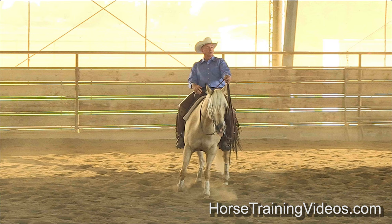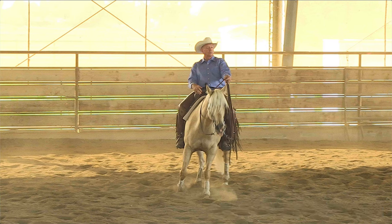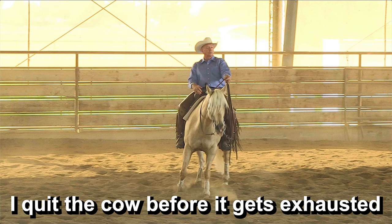I quit that cow. Let me say something about working a cow. I only work that cow a few turns and then let him go, because I want my cattle to last as long as possible. If I work that cow until it's exhausted and doesn't want to move anymore, I've just ruined that cow — it's never going to work good again. The cattle only stay fresh for a certain period of time. That's why we've got to switch them out about every 30 days, or they get too sour and won't move away from your horse.